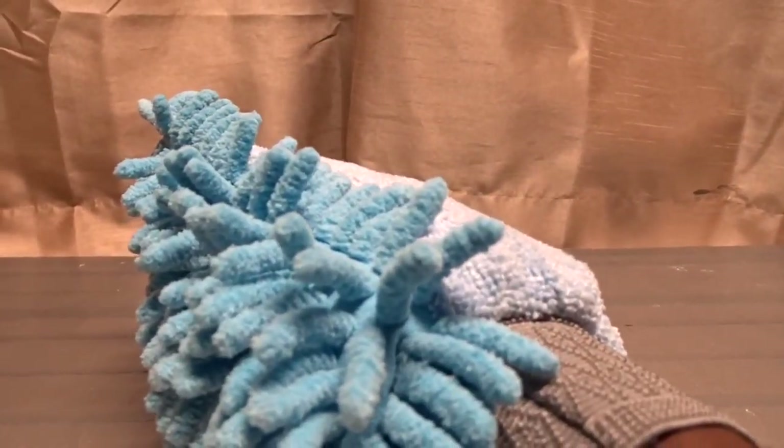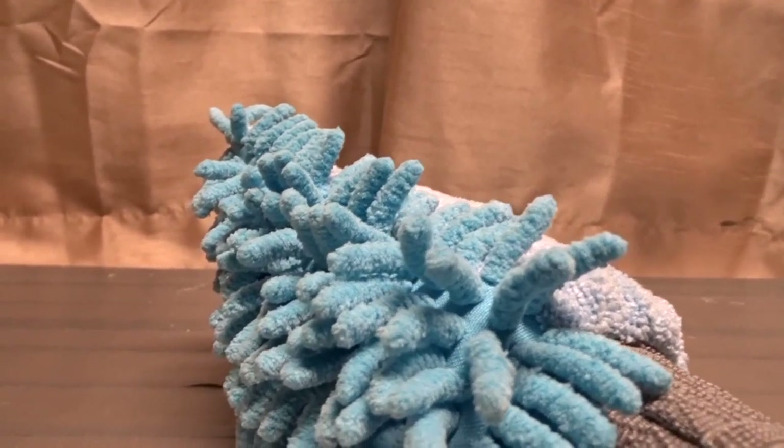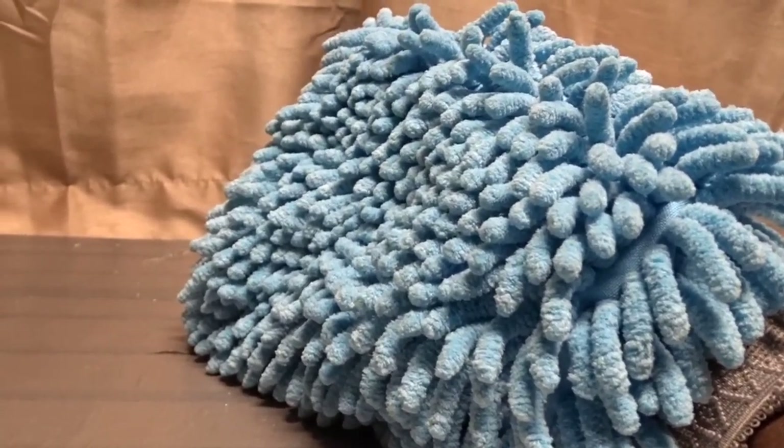We've been talking about the Sly Car Wash Mitt. I hope you use this information, and I'll see you again next time. Bye bye.